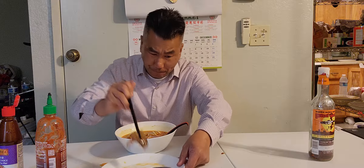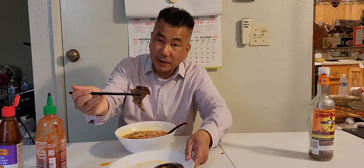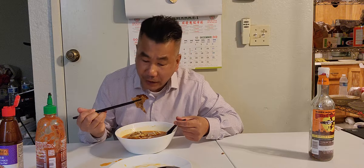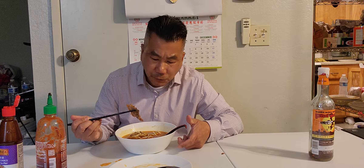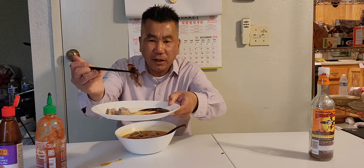It's pretty spicy — not mild, spicy. But you gotta have spice, it tastes better with spice! It's so good, fantastic.